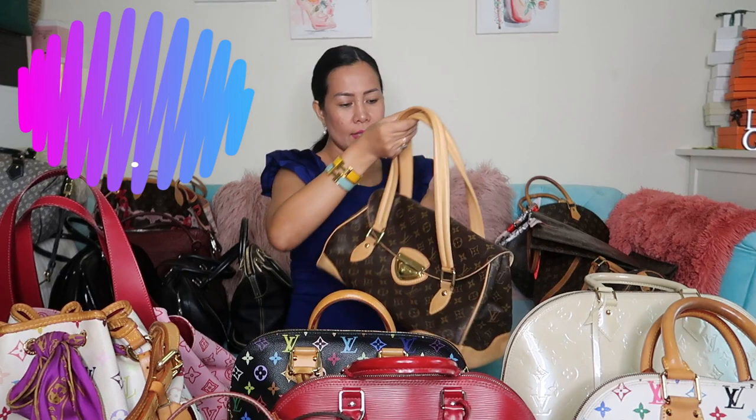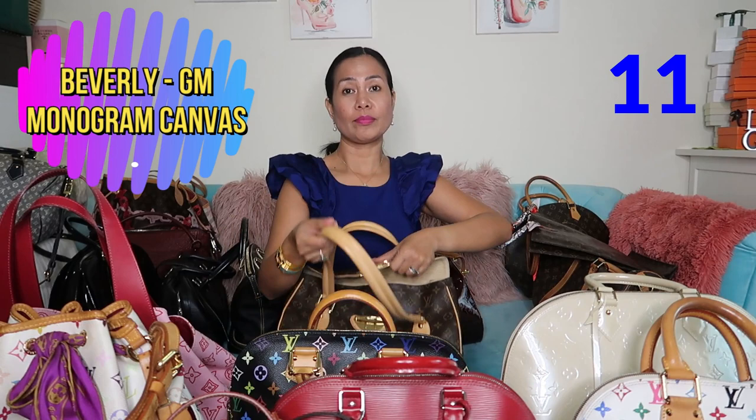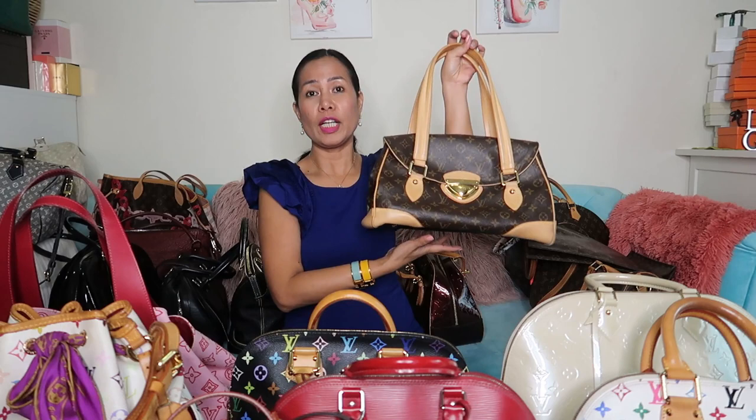Next is my monogram Beverly in GM size. Same thing — I bought it pre-loved and never used it yet. The reason is it's pretty heavy because of the lock. It is spacious inside though. This is the Beverly GM.